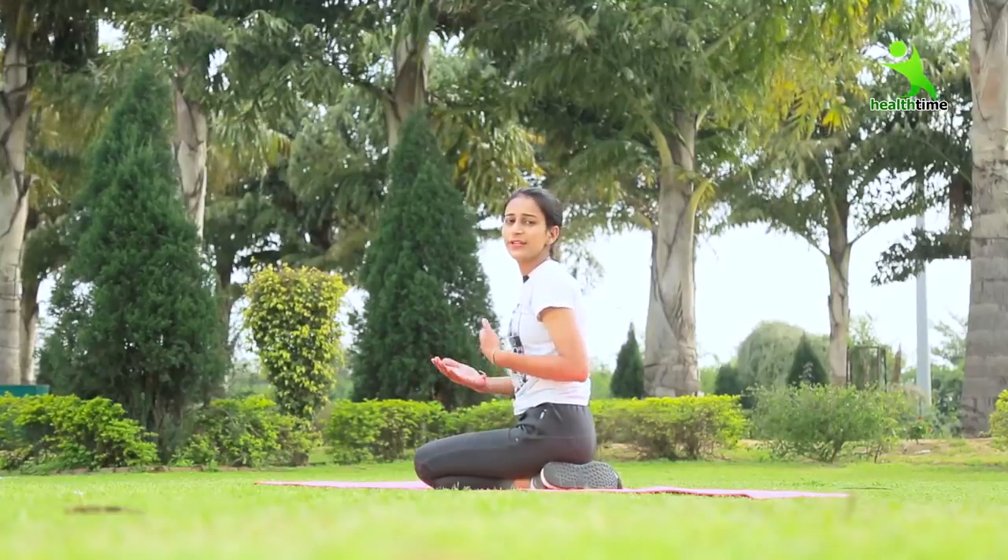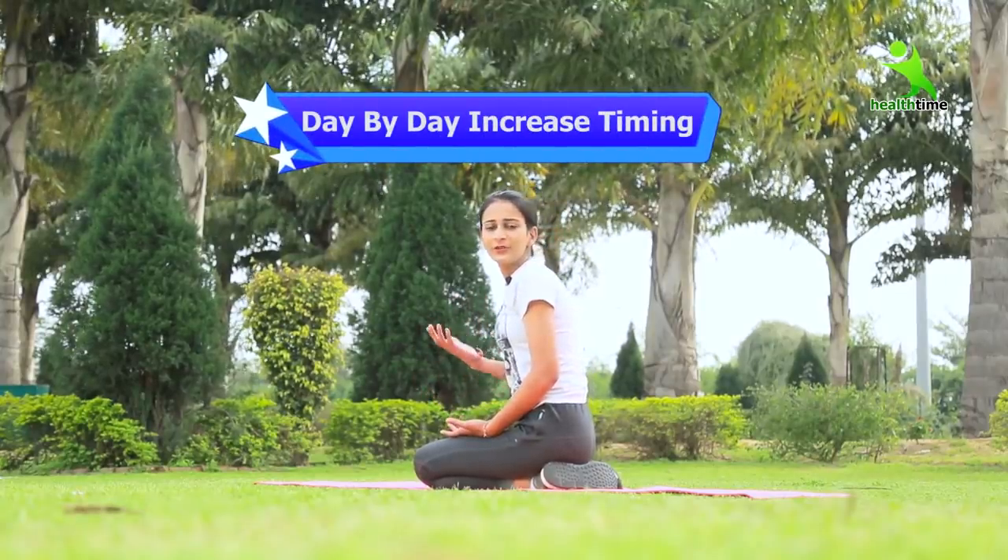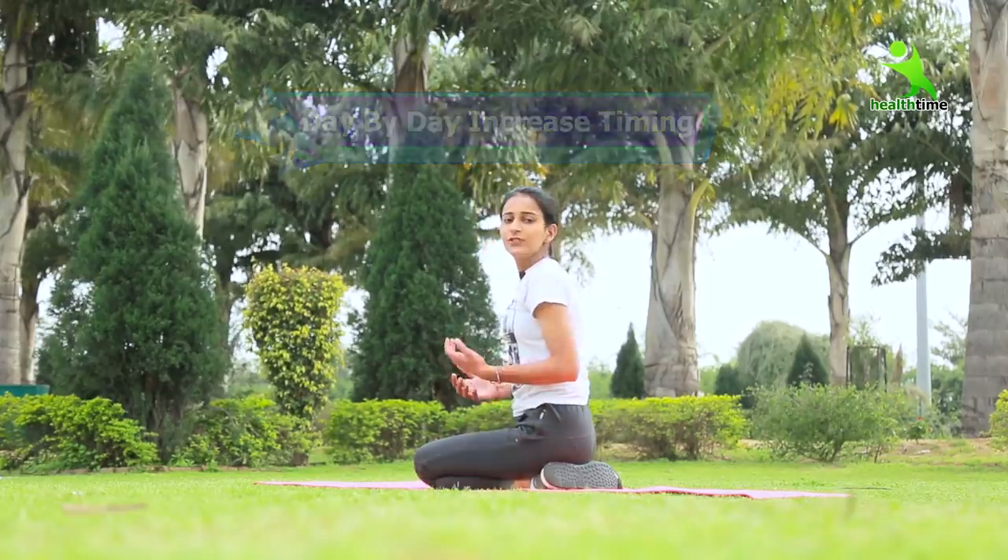So guys, this is the plank hold. You have to hold this position for 30 seconds and you can increase your timing slowly. When you get to holding this for 5 minutes, you will feel that your tummy is in shape and your belly is reduced.